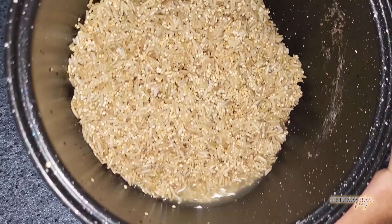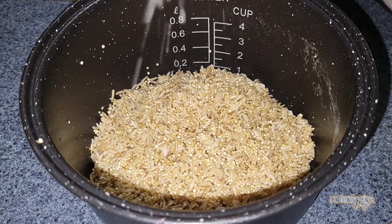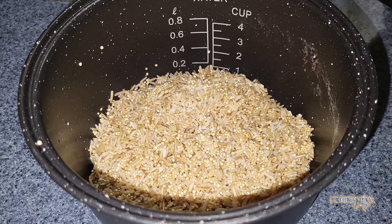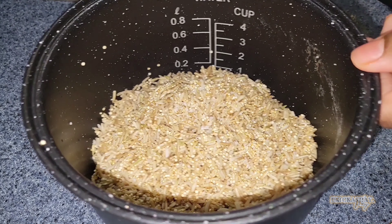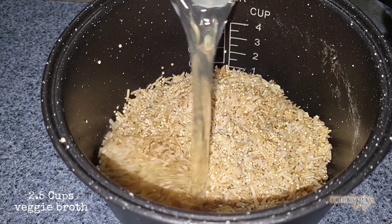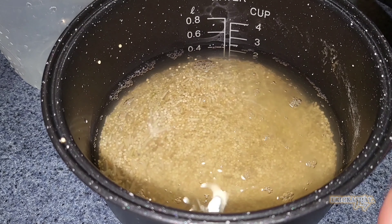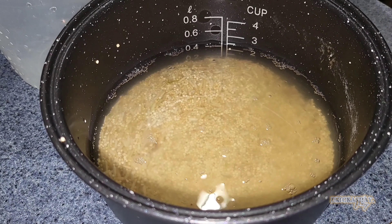I'm going to start off with the brown rice and quinoa — put some salt in there, one cup of brown rice and a half cup of quinoa. I'm going to go ahead and use two and a half cups of veggie broth that I just boiled. I'm going to put that in a rice cooker and put that on a brown rice setting.